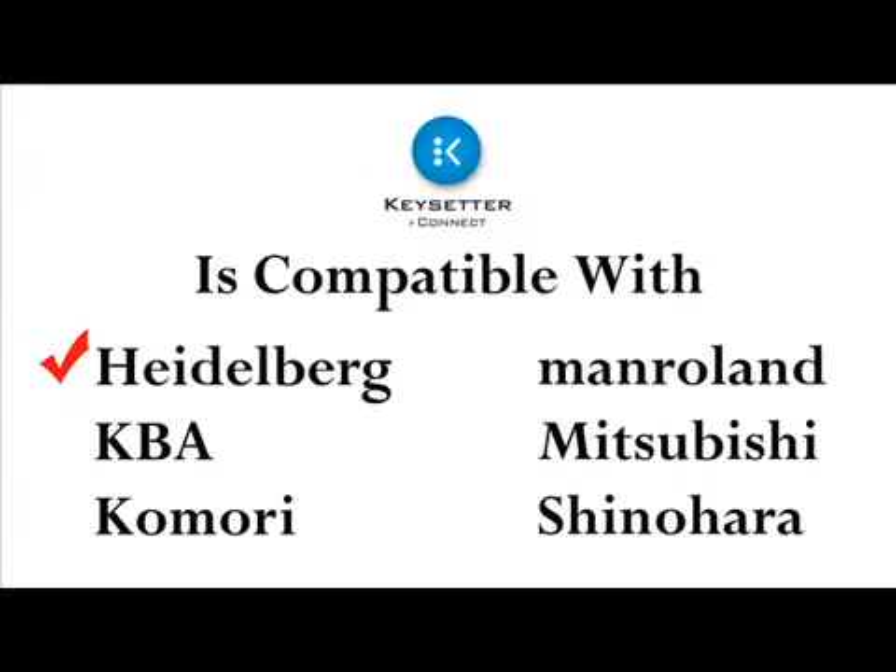Keysetter is compatible with a wide array of presses and press consoles including Heidelberg, KBA, Komori, Man-Roland, Mitsubishi, and Shinohara.